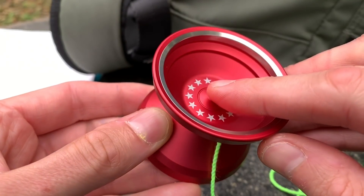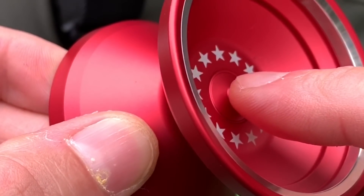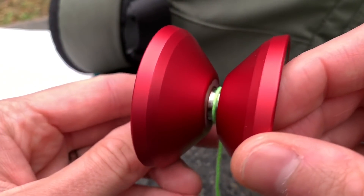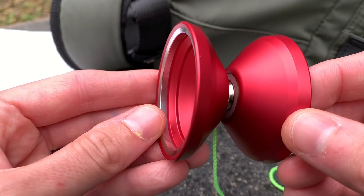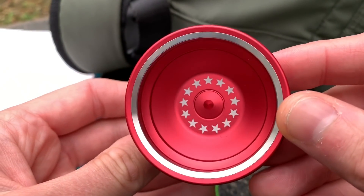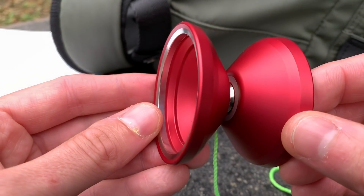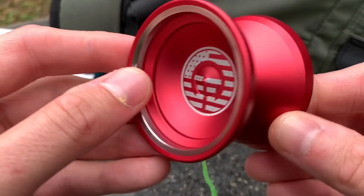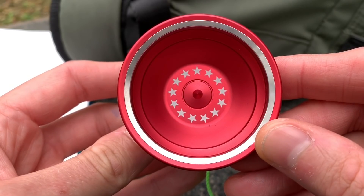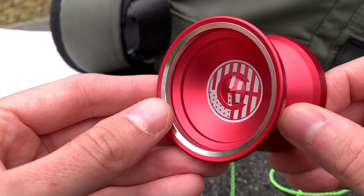In the cup you have these spikes, which are pretty par for the course as far as G-Squared goes. These are a little bit smaller than the Ghost — kind of similar to the OC spikes. You've also got these engravings. This is the Star Spangled Edition, the July 4th version. There was a blue one and a red one. On the side you've got the G-Squared logo along with an American flag motif, and on the other side you've got the stars from the flag as well.